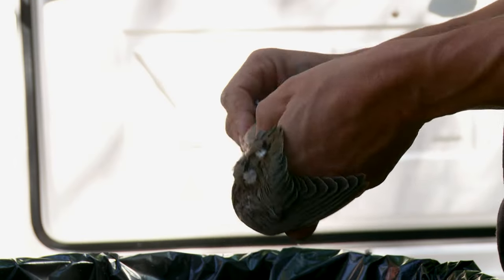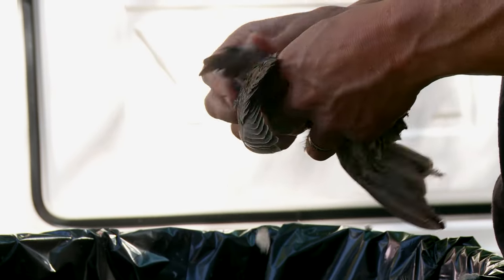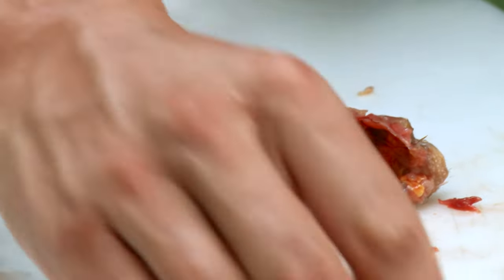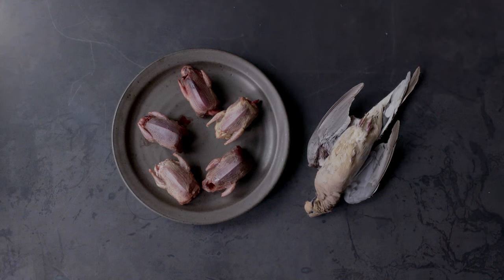A lot of hunters will do what's called breasting out a dove, where they just remove the breast meat. Admittedly that gets 90% of the usable meat on a mourning dove. However, the thighs and drumsticks are fantastic, and I'm going to show you a simple, fast way to use your whole dove.